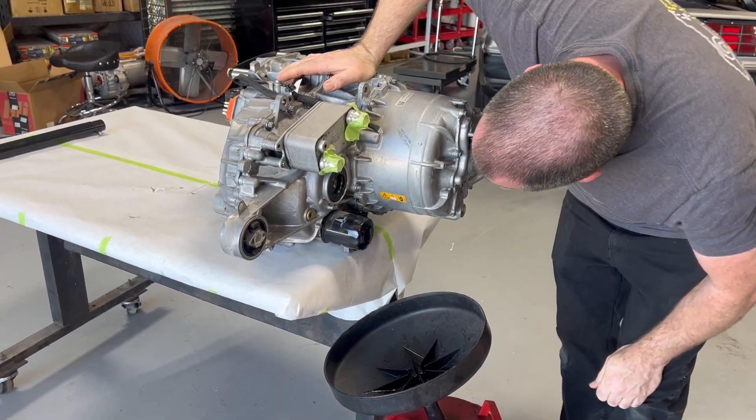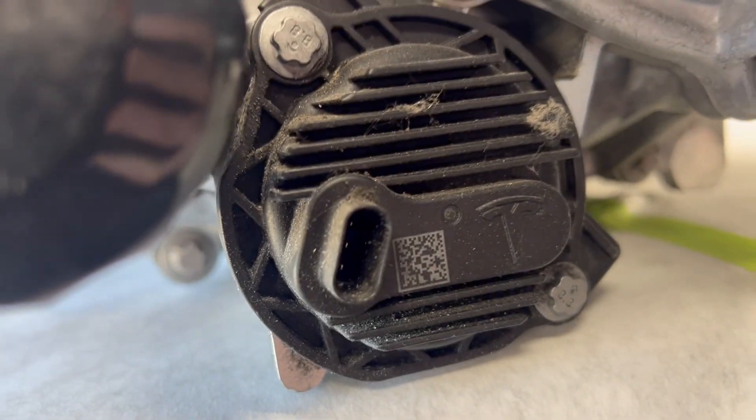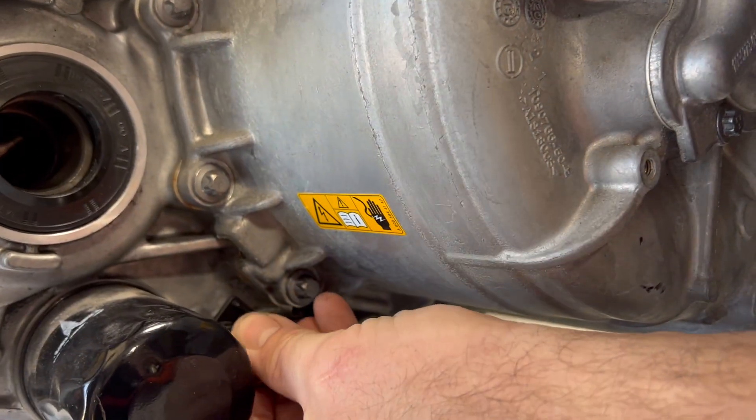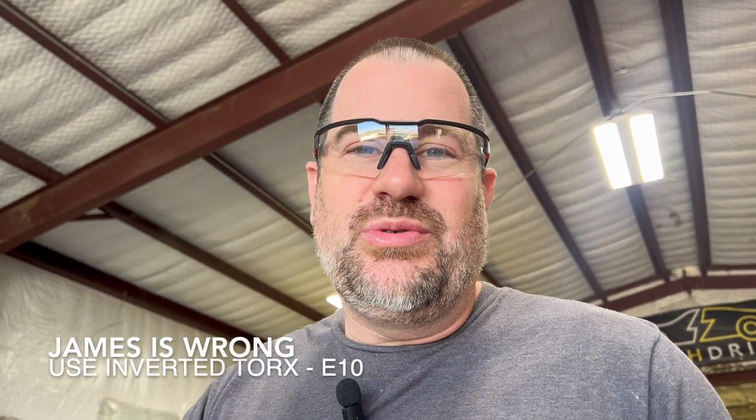Check out those bits — I've never seen any bit like that before. We debated whether it was an E12 or an E10. Turns out it's an E10 bit.